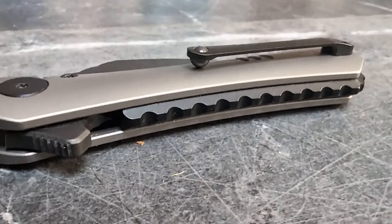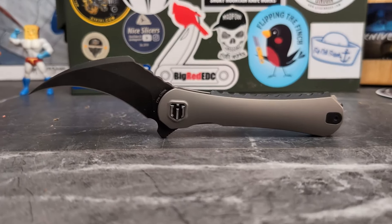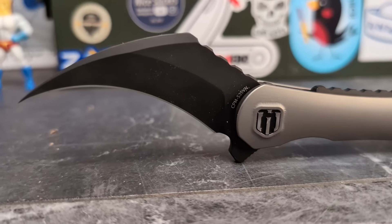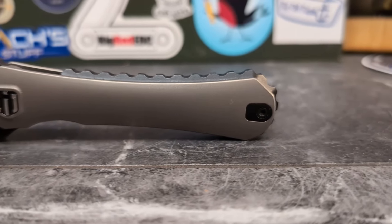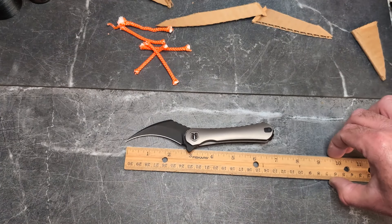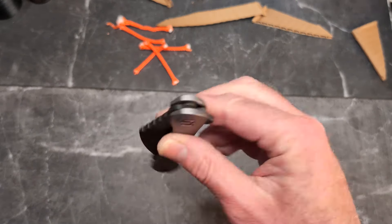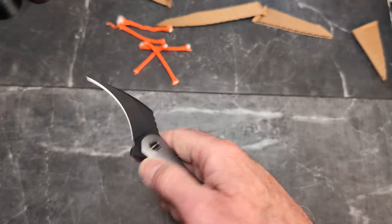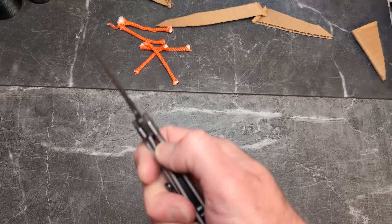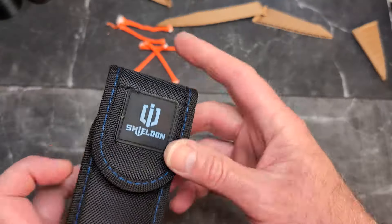I'll grab a weight quickly, because every time I go to Amazon I can't find specs and I hate that. It is 3.3 ounces — for a seven-inch knife, that is pretty dang good. Very smooth, very well done, and it's fidgety too.